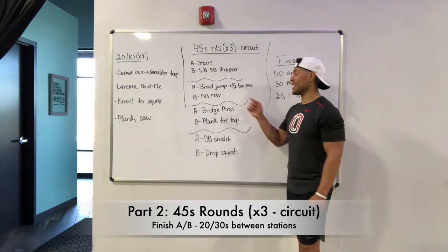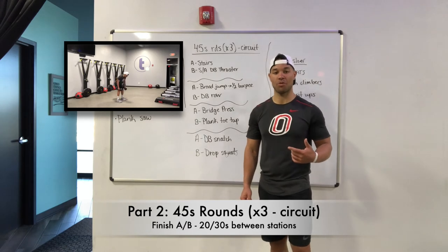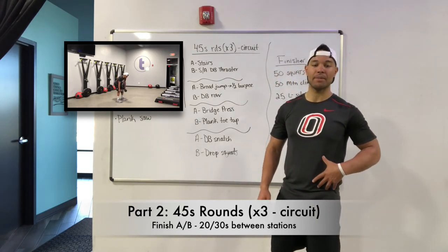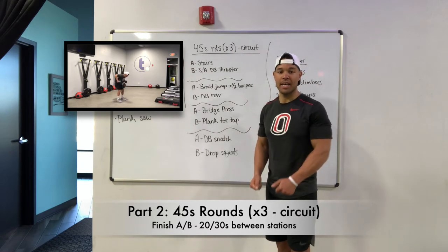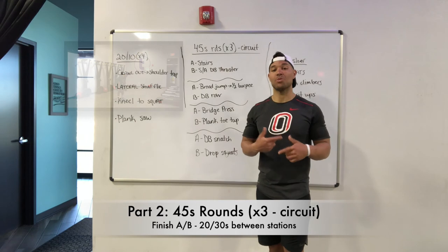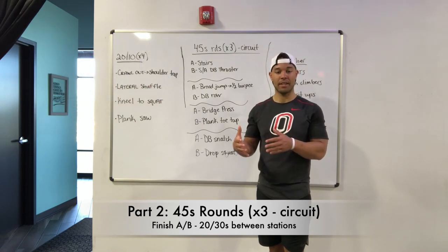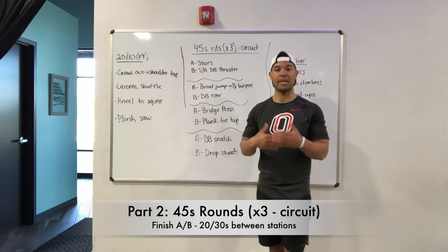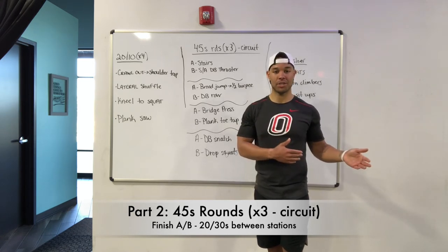Your B exercise at this station, you're going to grab two dumbbells or center masses, and we've got a bent over row. Hinge at the hips a little bit, keep that core engaged. We want to bring those elbows in, pinch those shoulder blades, and then right back down. With 45 second rounds, we can move a little bit faster than if we were going into those every minute on the minute exercises. We want to try and keep that heart rate up, but you find your pace as you get through these exercises.